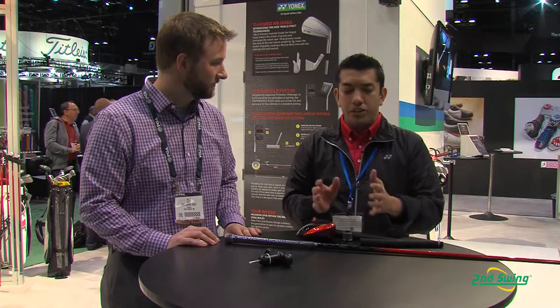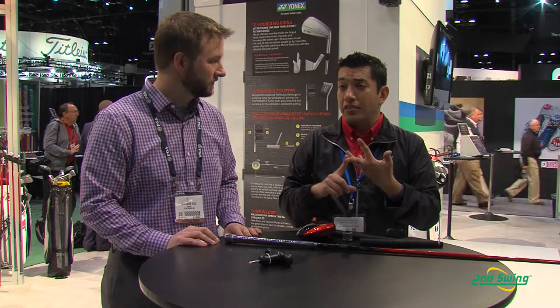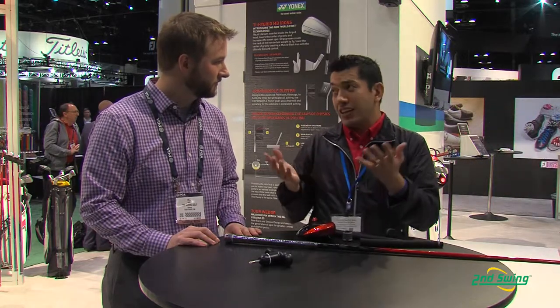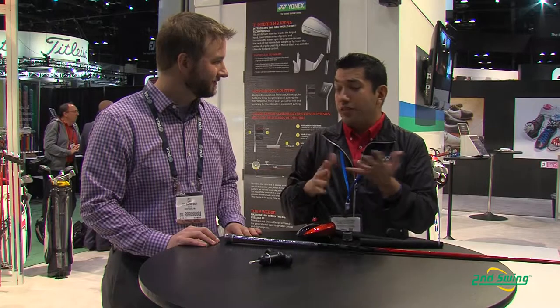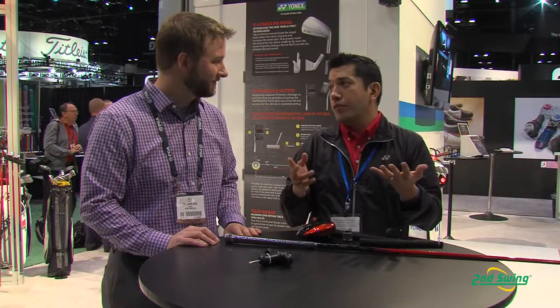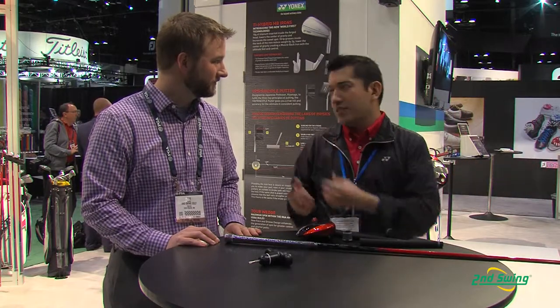So with a higher balance point and heavier head, that's going to help us create extra power through increased energy transfer. In fact, we've tested against JetSpeed, G25, and SLDR at Golf Labs — which we'll be publishing on our website shortly — and we proved the holy trinity of golf drivers: launched higher, spun less, and carried further. The technology is validated not only from us, but from a testing standpoint.